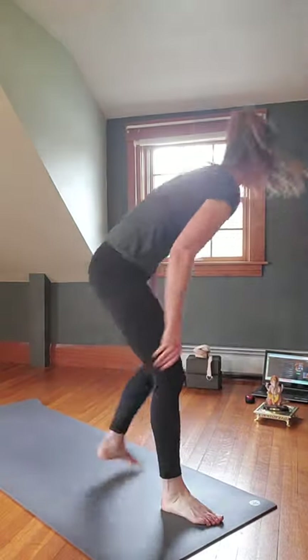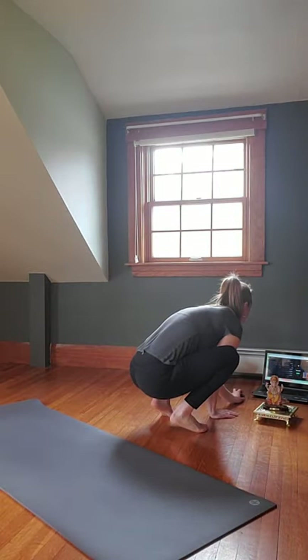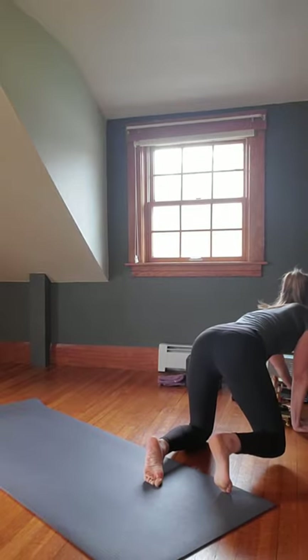We're going to start with the music and begin in Sukhasana, easy pose, cross-legged. Play your own music if you choose. Finding a nice easy seat cross-legged — if it's uncomfortable, you can always sit on a block. Roll your shoulders down and back, sit up through the crown of your head, and begin to breathe in and out through your nose. Deep inhales, deep exhales.